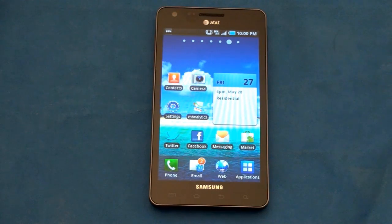What's up everyone, John Rettinger from TechnoBuffalo here with a full review of the Samsung-built Infuse 4G for AT&T Wireless. Let's go ahead and see if this guy deserves a giant place in your pocket.